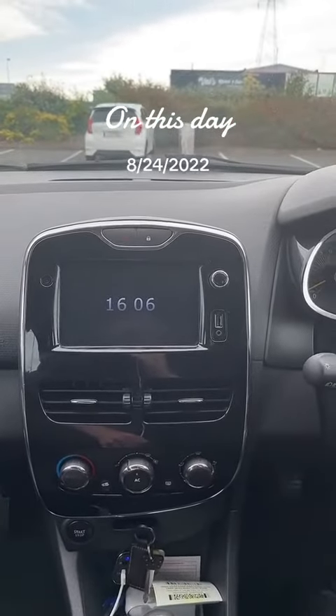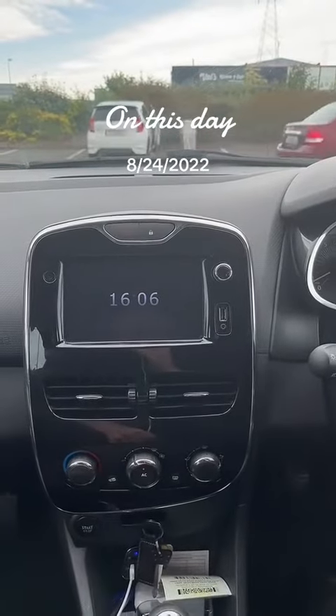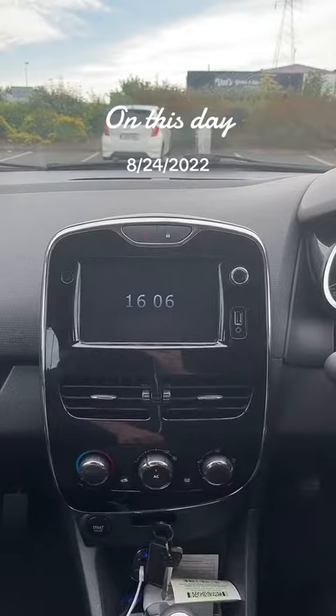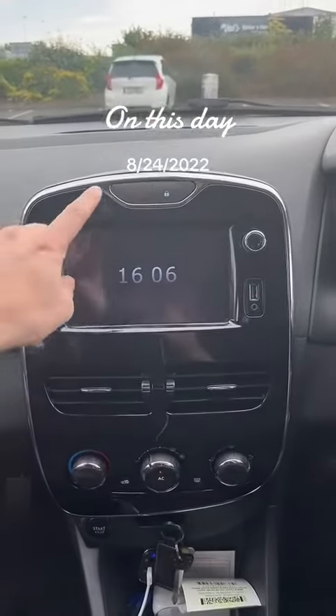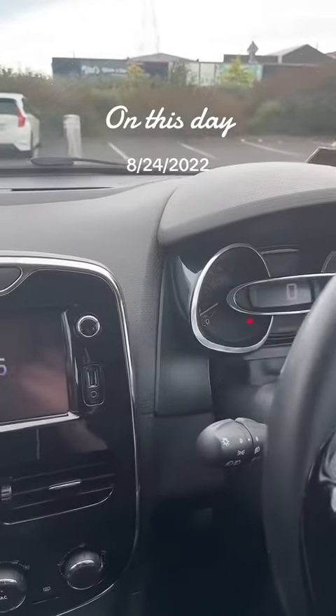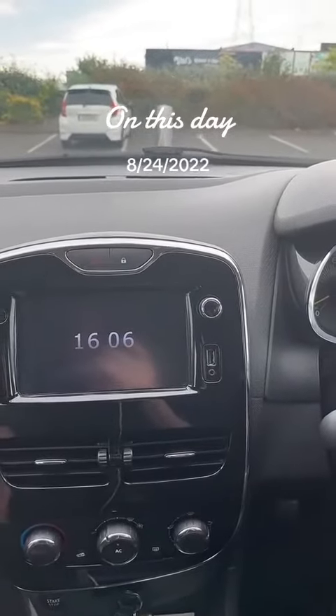A lot of people are asking me about the controls that are asked before the test, so I'm just going to go through most of them that are asked. The first one they always love to ask is the hazard lights. Hazard lights will come on there so that we can see what's going on.